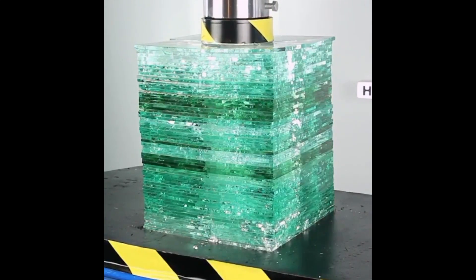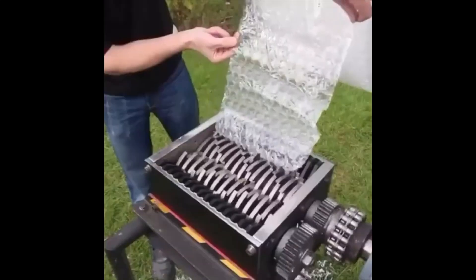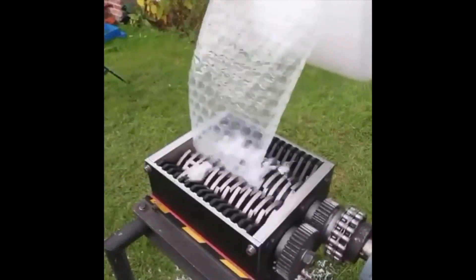That bulletproof glass is just getting wrecked — oh no way! Everybody needs to like this video right now because if we hit a hundred thousand likes, I'll be giving one lucky subscriber a free pair of new AirPod Pros, so make sure you go like and subscribe. Bubble wrap — there's a shred — oh my gosh, that is so satisfying.